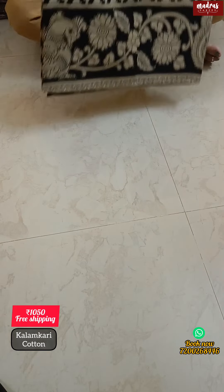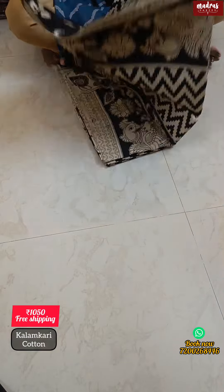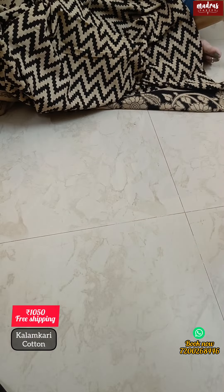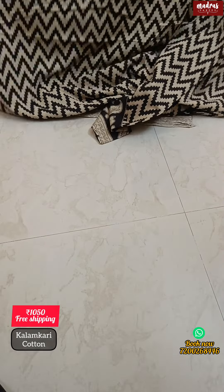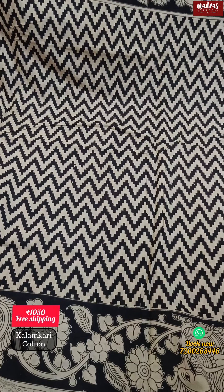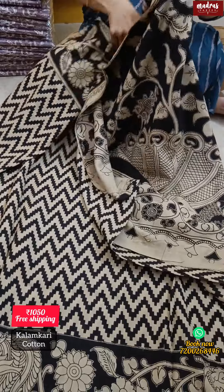If our design is exact pattern, we have a black color — a complete black saree. This is a must-have. In cotton it is expensive. This is pure cotton, pure vegetable dye, hand-block Kalamkari. It is an exact design with Kalamkari borders and Kalamkari pallu.